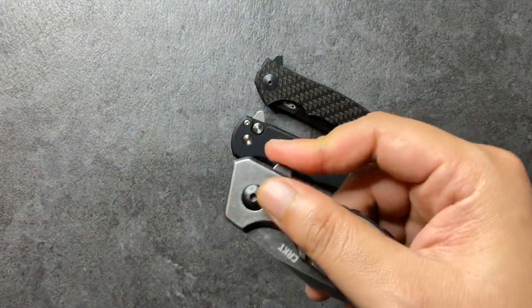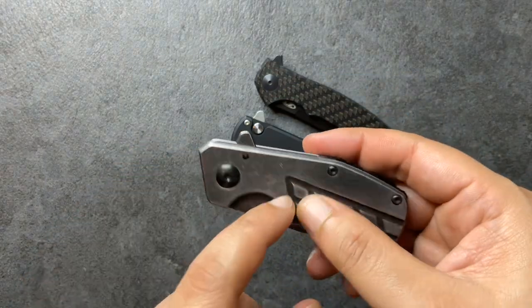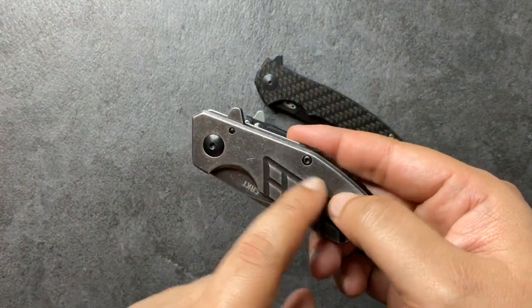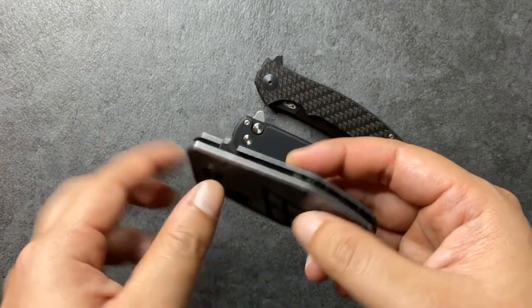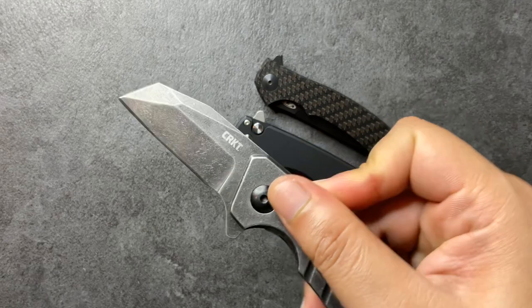If you don't have any jimping, what can happen is you definitely slip your finger off, and sometimes when you have the edge of the blade too close to the edge of the handle, you might actually slowly cut yourself a little bit. It doesn't happen here, but it can happen.